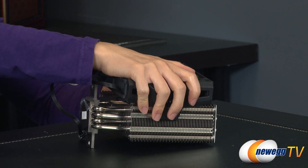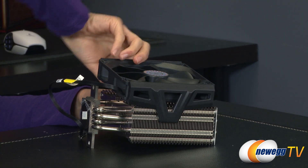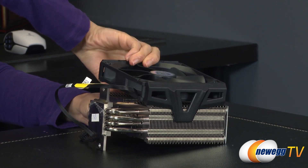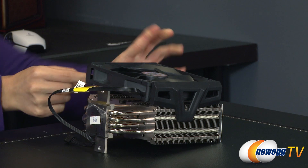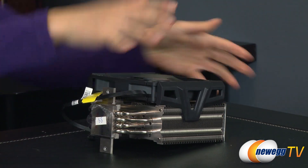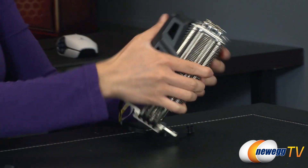However, when you remove it, you have to be careful — I did it earlier and cut myself, which was a very painful experience. That is not something you would want.